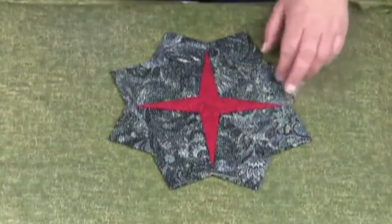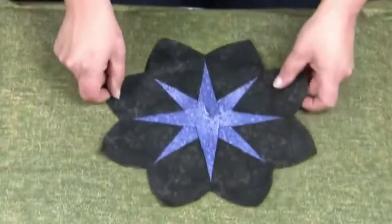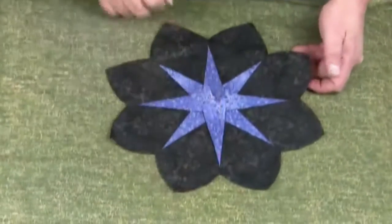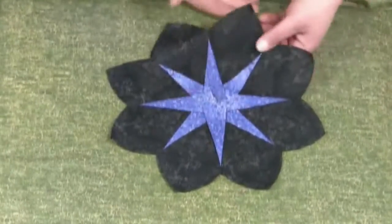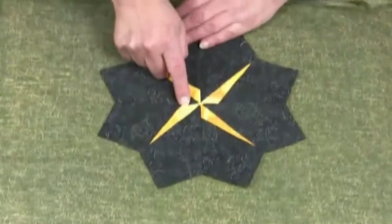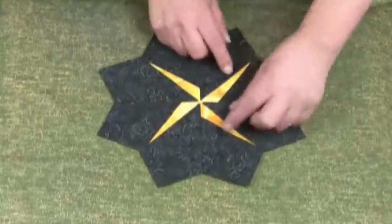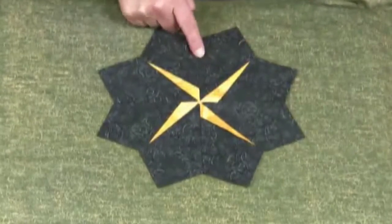This is the block finished with four spikes which have been pressed open. This block has a rounded point top and eight spikes pressed open. This block only has four spikes and I've pressed the spikes in one direction, to one side, and then sewn the end of the spike into the seams.